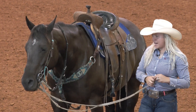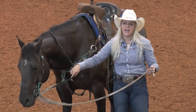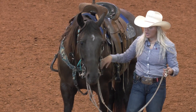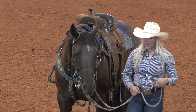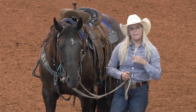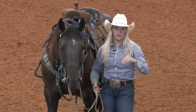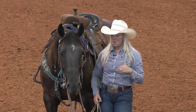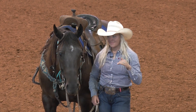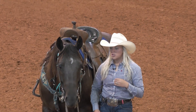I don't feel like tie downs fit me that great either. I like to ride in tie downs at home and school my colts or even my open horses in them, but when I go to run one, I don't feel like I'm educated enough to know when one's too tight or not tight enough, and I can't get the happy medium I'm looking for out of a tie down.